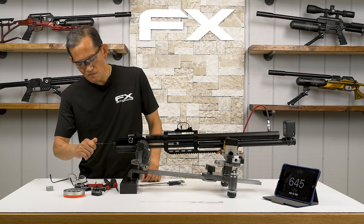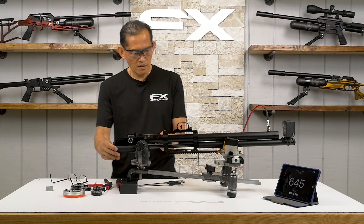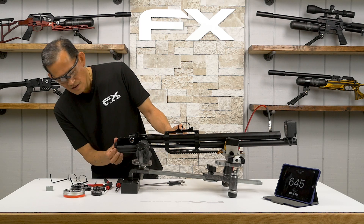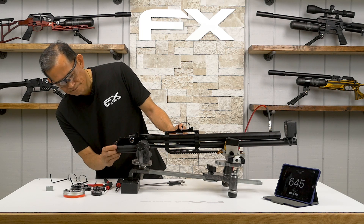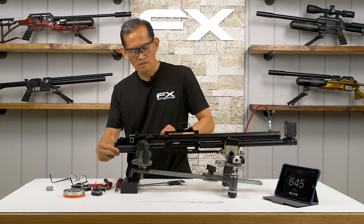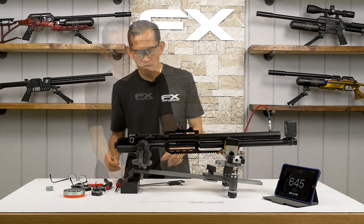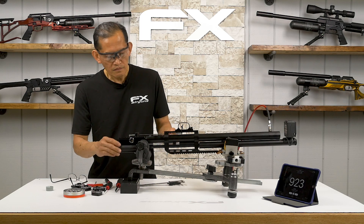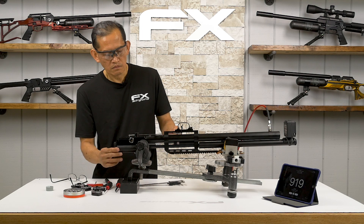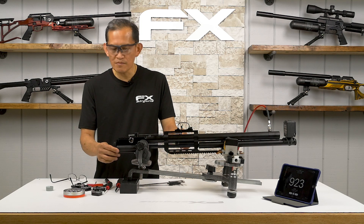Screw it in about a quarter turn. Try to cock it — it's engaged now. I think I had a pellet in there — yep. Put it on number seven, put the mag back in. Readings: 923, 919 fps. So this is your maximum speed for this reg pressure of 150 bar.